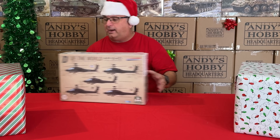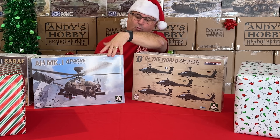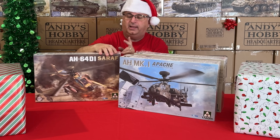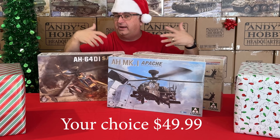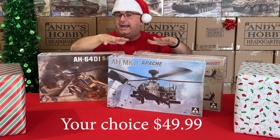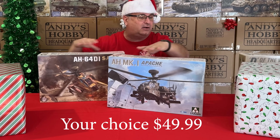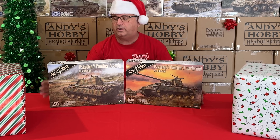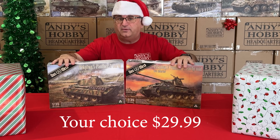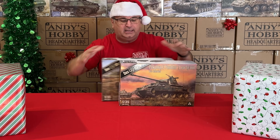We've got some helicopters from Tacom: the AH Mark I Apache (British version) and the AH-64D1 (Israeli version). Each one normally has a retail value above $79.99 — that's our everyday low price — and right now while supplies last, each one is $49.99. Next, from Doswork, two 1/35 scale Panther A kits with a normal retail of $39.99, now $29.99 each during the promotion.